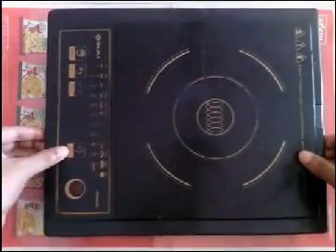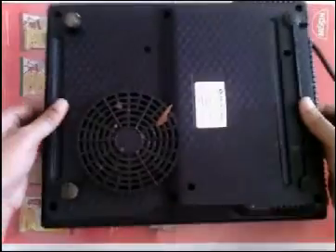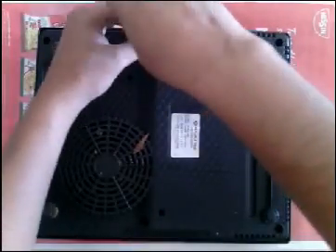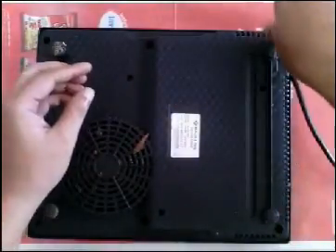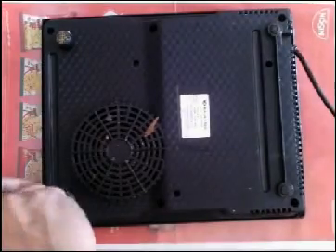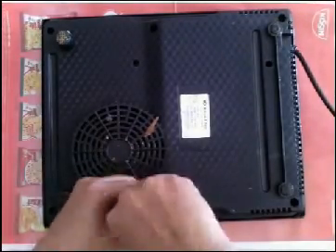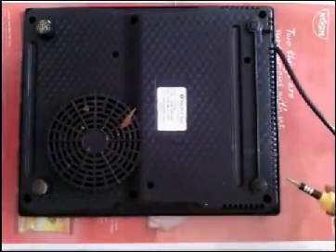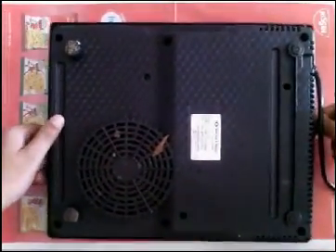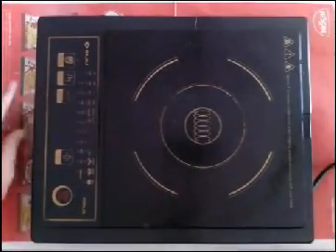Now close the induction — just fix the upper case and the lower case together. Now turn it down and tighten all the screws. It is done. Thank you for watching — don't forget to like and subscribe to the channel.